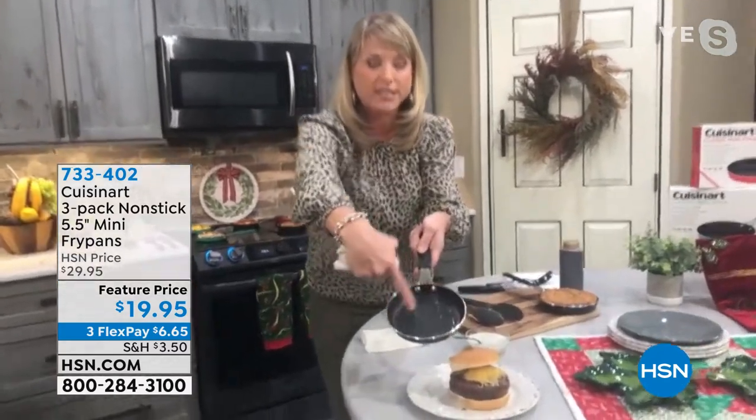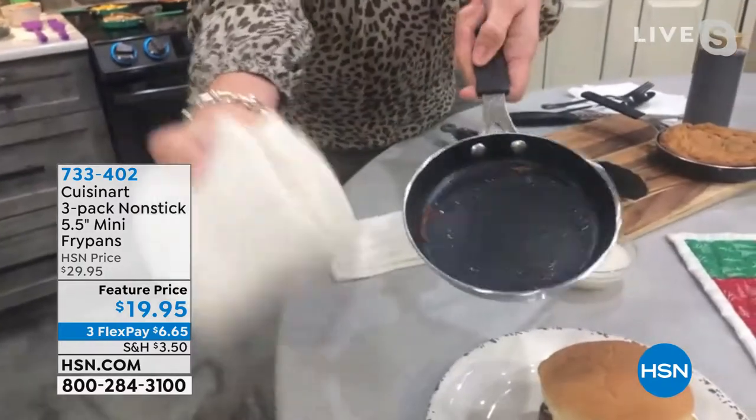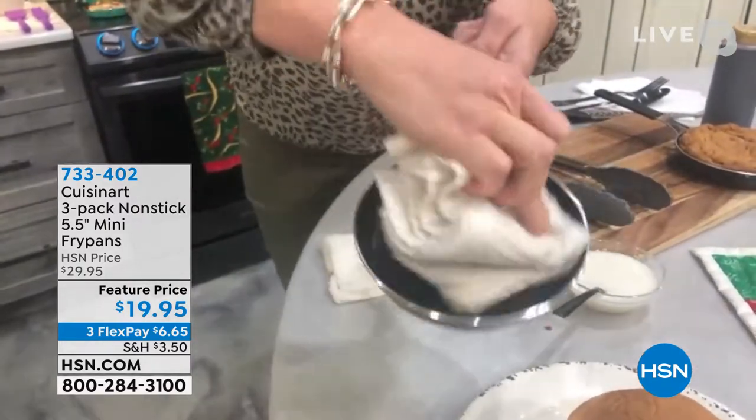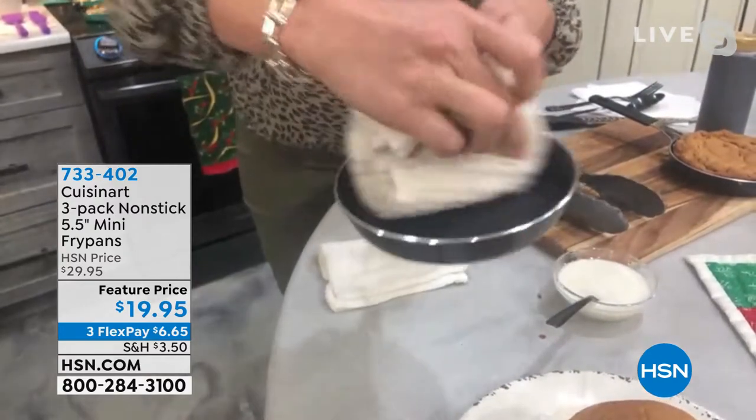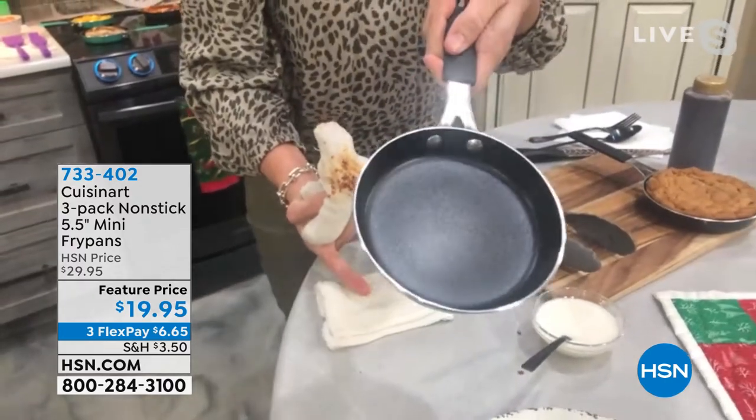Look at the non-stick. There's the grease and some of the burnt-up cheese from our burger. A little wet rag and this is the quality you're getting of your non-stick on the inside. This is Cuisinart quality non-stick. A simple little wipe and it looks like it came out of the box. You're getting three of these.